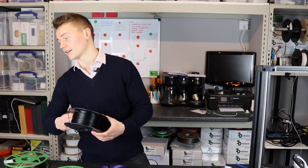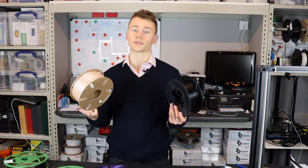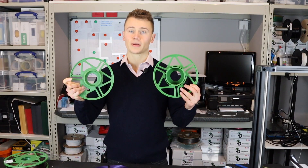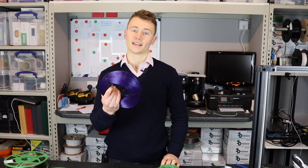So rather than using black plastic spools or cardboard spools as you're probably used to, you instead 3D print your own top and bottom and then screw it together with a refill in the middle.